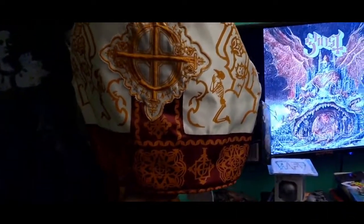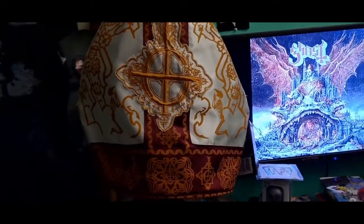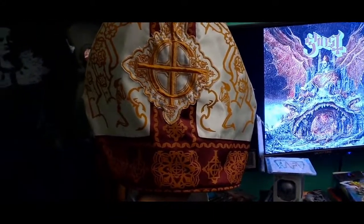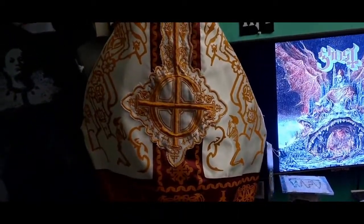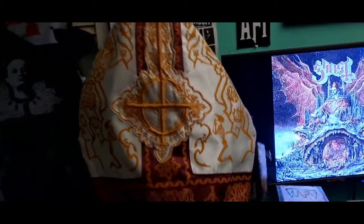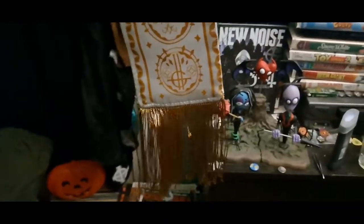It's really, really good quality. It's pretty much the exact same as the Papa Emeritus 2 miter. It's all really good material with an embroidered patch. It's really, really nice. Here's the inside.